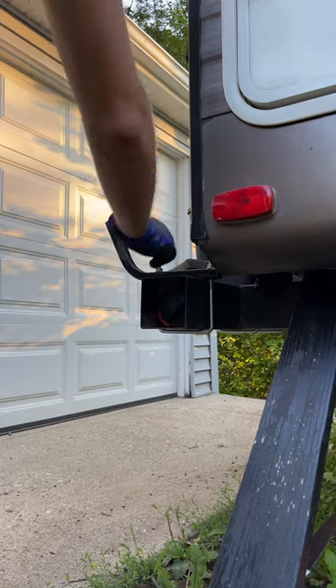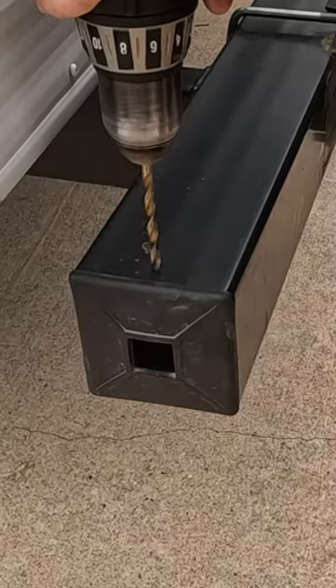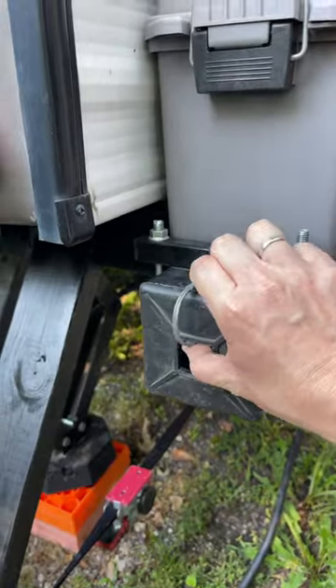You may have come across the idea of storing your sewer hoses in the 4-inch bumper on the back of your RV, but often times these end caps can fall off. To fix this, drill a hole and put a wire hitch pin in there. That way the cap can't fly off while driving.